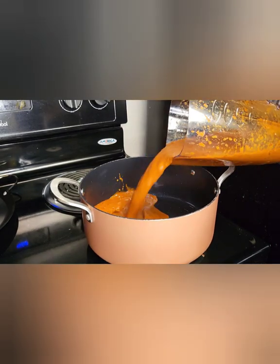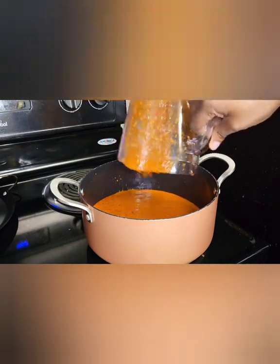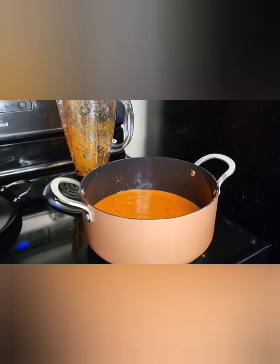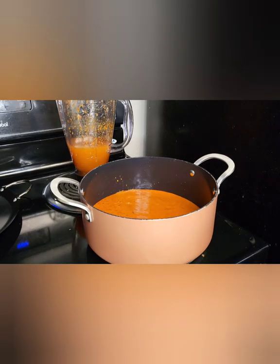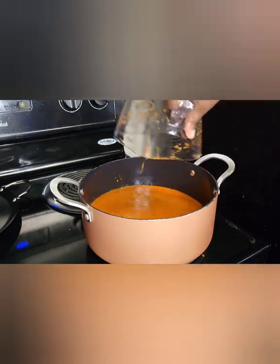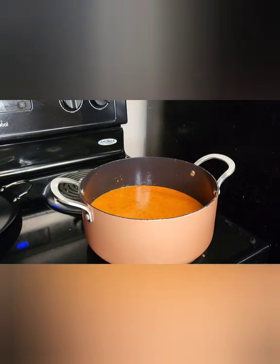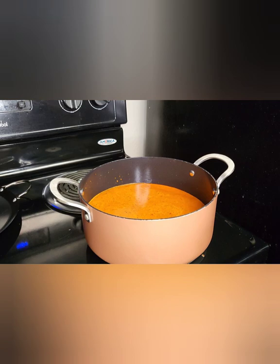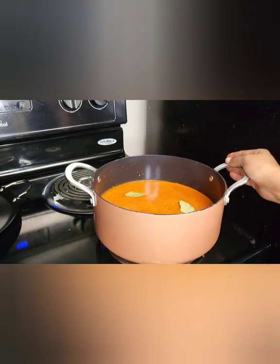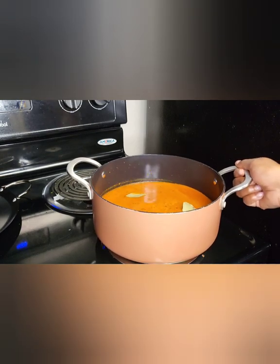I'll put the blended sauce in a pot with the rest of the broth and about a cup of water. Add three bay leaves and let this come to a boil. Once it comes to a boil, I'll turn down the temperature and let it simmer on low for about an hour before I start making the tacos.